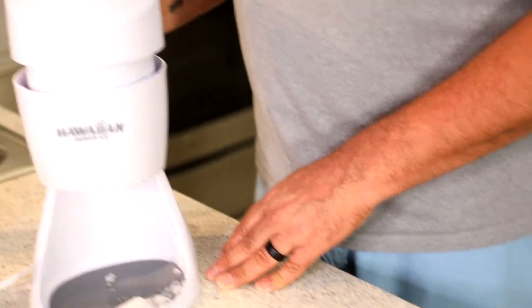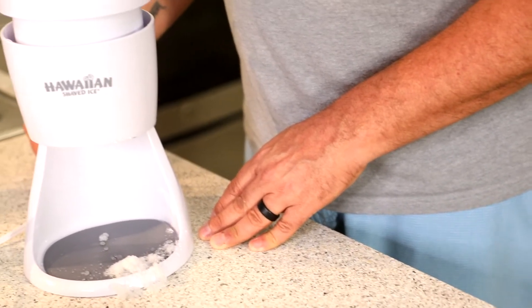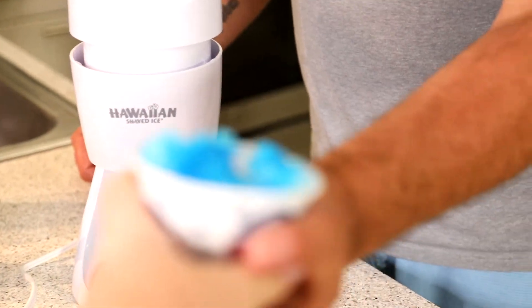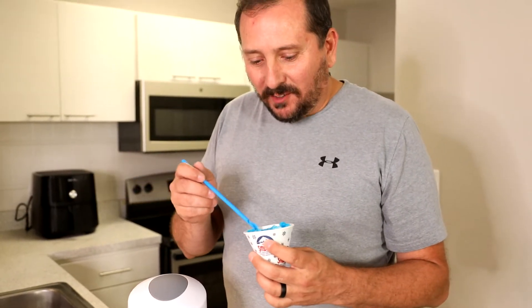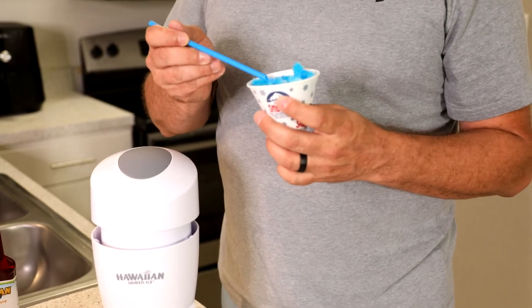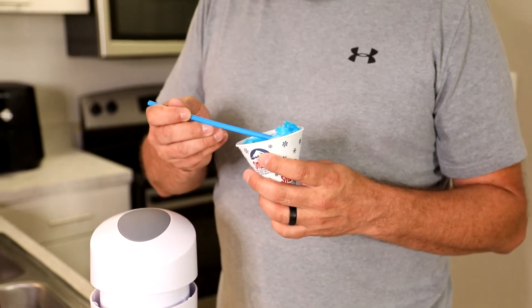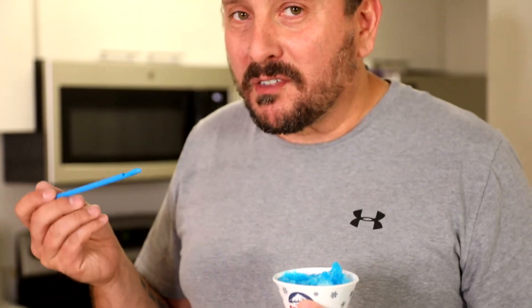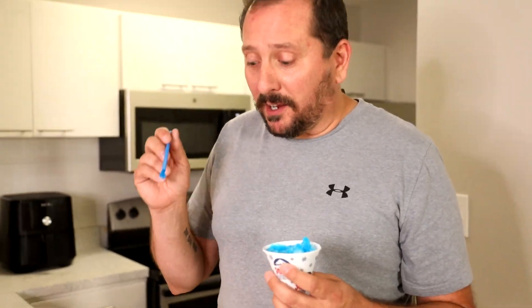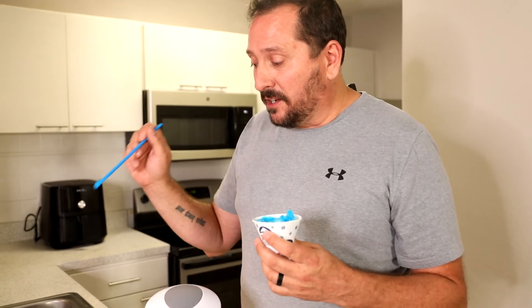That's really good. It crushes really nice. Oh my god, is that good! You got your little straw spoons. Yeah, that is like magical good — no joke. You should be buying both this machine and these flavors. It is amazing.